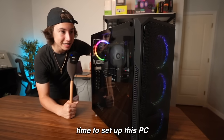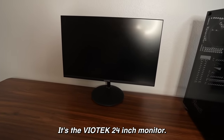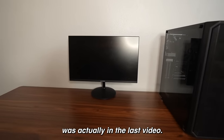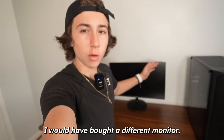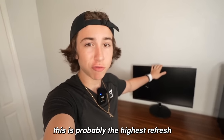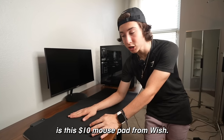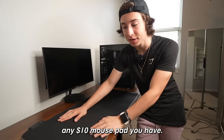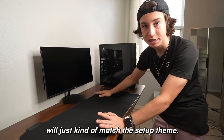It's now time to set up this PC and the rest of the sub-$500 setup. For the monitor, it's the Veotec 24-inch monitor — this was actually in the last video. It cost me $120, but it's 165Hz, which is probably the highest refresh rate monitor you can get for that price. The mouse pad I'm using is this $10 RGB mouse pad from Wish. You can use any $10 mouse pad you have — this black RGB one will just match the setup theme.